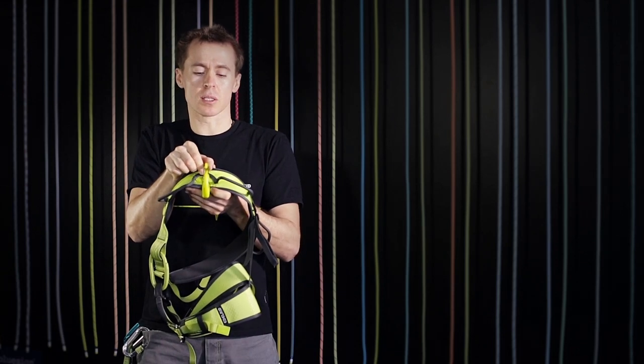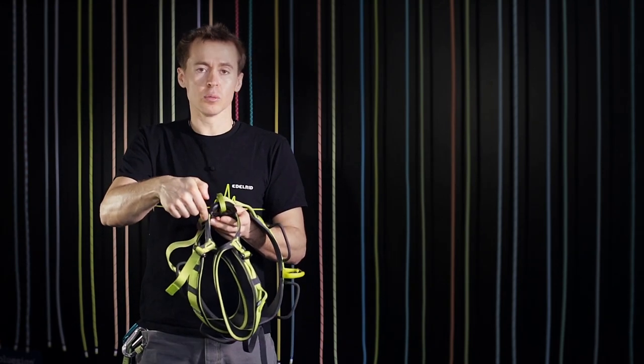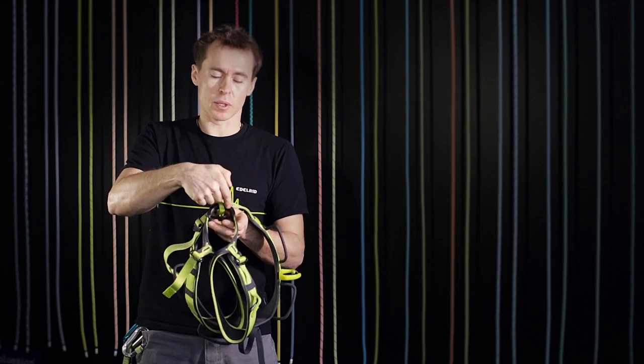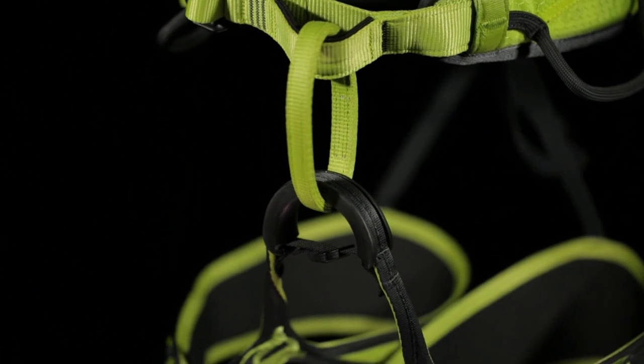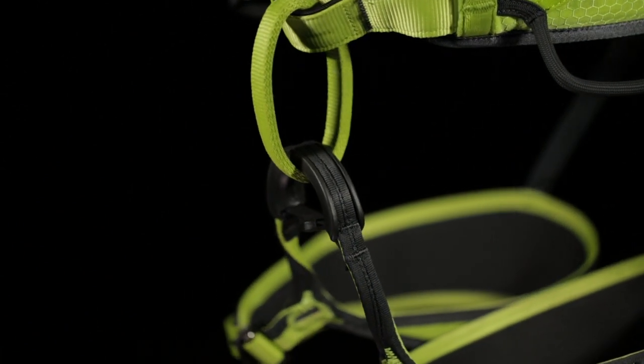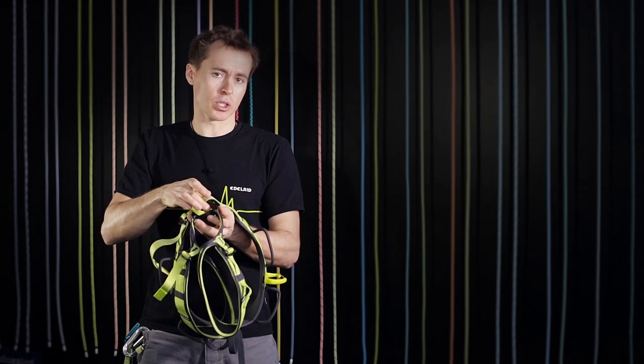Having it fixed really stiff on the hip belt padding makes it really easy to clip and unclip ice screws. In the leg loop bridge, the J comes with a dyneema protector which makes the main abrasion point when tying in parallel to the tie-in loop very abrasion resistant.